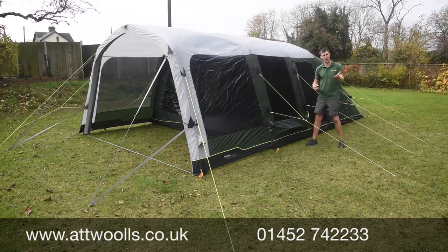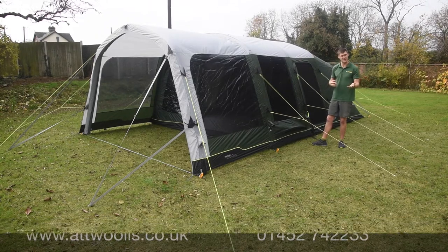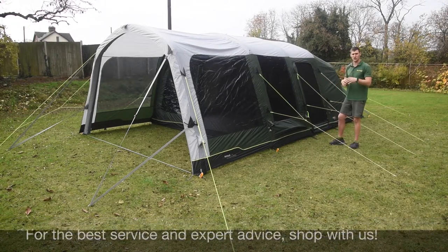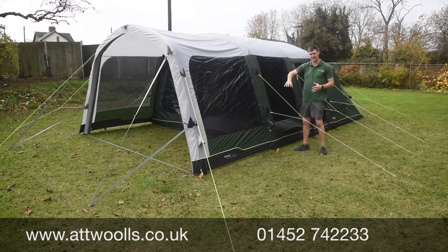As you can see from our pitching and packing videos, it took me no longer than about 11 minutes to pitch on my own, which makes it perfect for a weekend away or even a week. In terms of design, it's almost like a two- or three-section tent — you've got sleeping, living, and then an open canopy section.